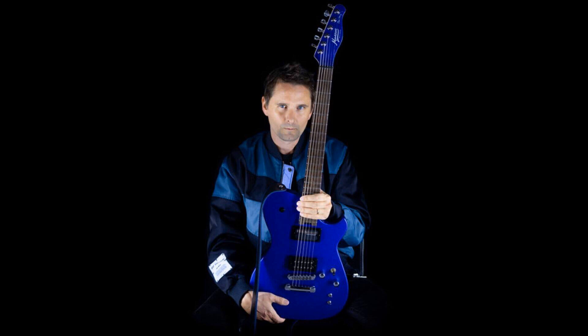Manson Guitar Works launches new Matthew Bellamy MBM-2 Signature Guitar Range. Welcome to Music Gears, where we bring you the latest info on new music instruments, software, and other gear from around the world.